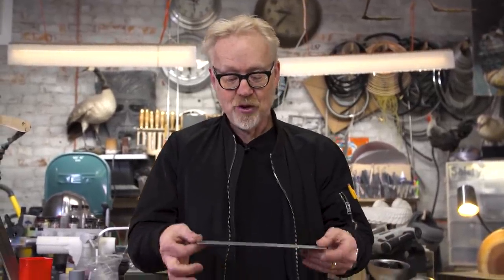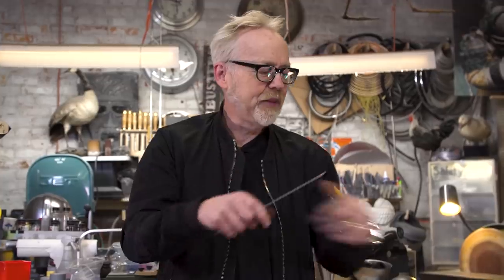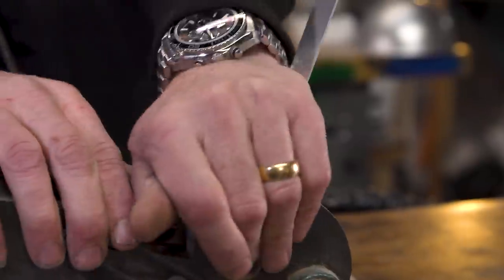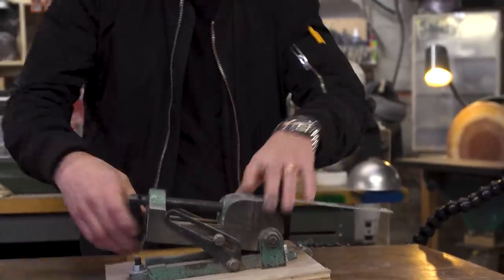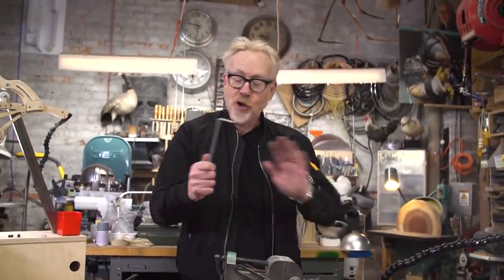Forever, maker spaces have had to deal with this issue of taking a piece of sheet metal like this and making a really nice, precise bend in it. For the longest time that was done by clamping a piece of sheet metal into a vise like this, bending it over, and using a hammer. You can make that bend — we've all been there — and that's a totally reasonable way to bend sheet metal. But there's a better one.